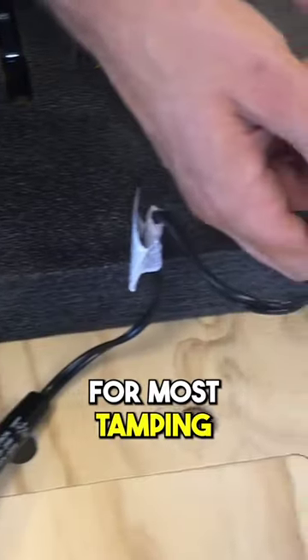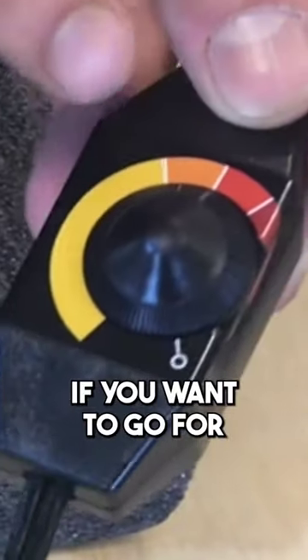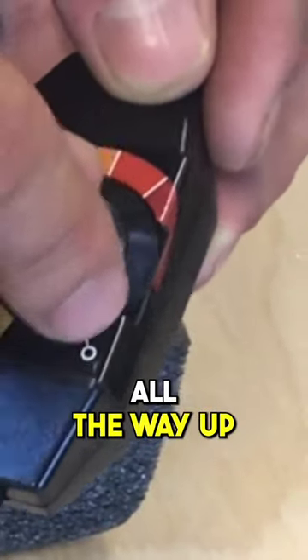Use your hot knife, plug it in. For most tamping, we recommend it be just between the orange and the red there. If you wanted to go for finger holes, you might turn it all the way up.